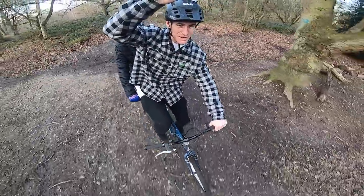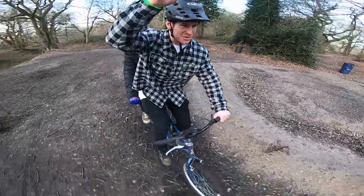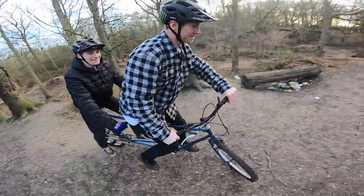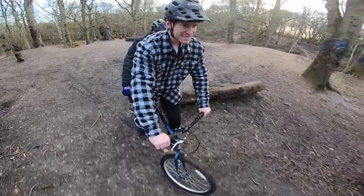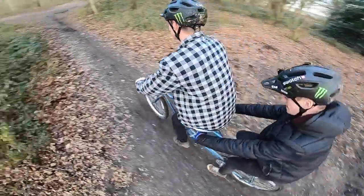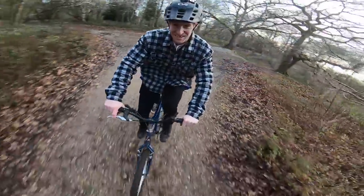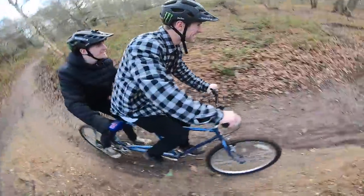We've switched to GoPro, I've got the spinny mount on. We're just going to roll around a bit, get used to it, and then just drop straight into the downhill. I'm actually used to it already. Oh god, oh my god - so hard to ride. This is it, we're going into the downhill.